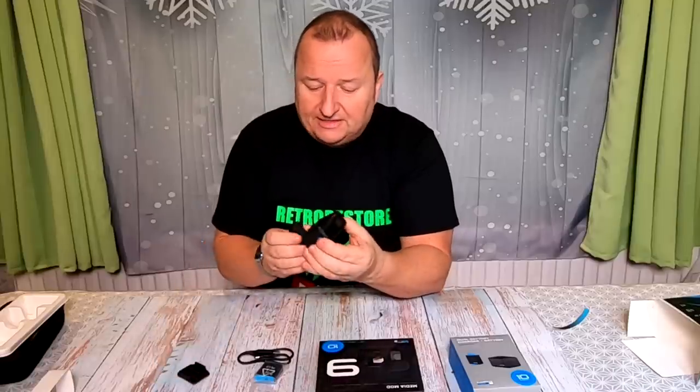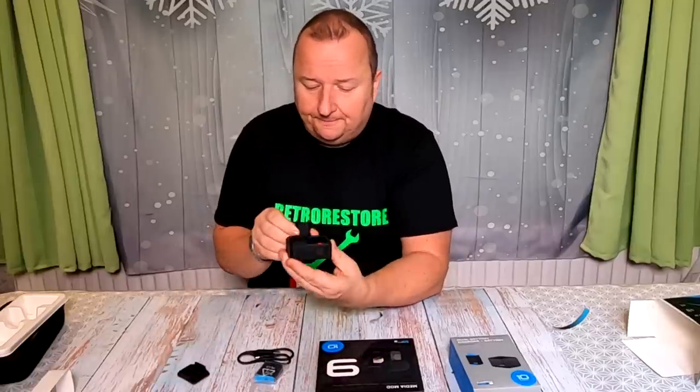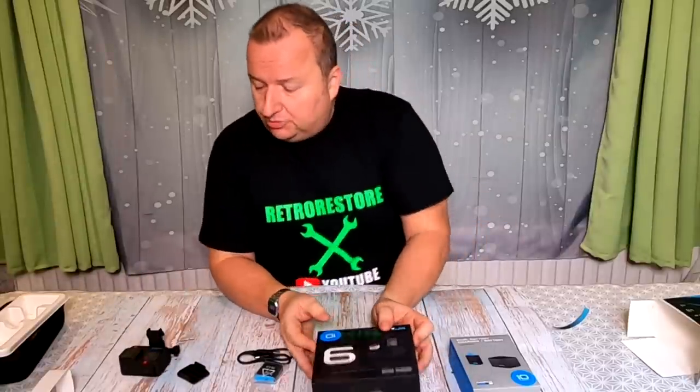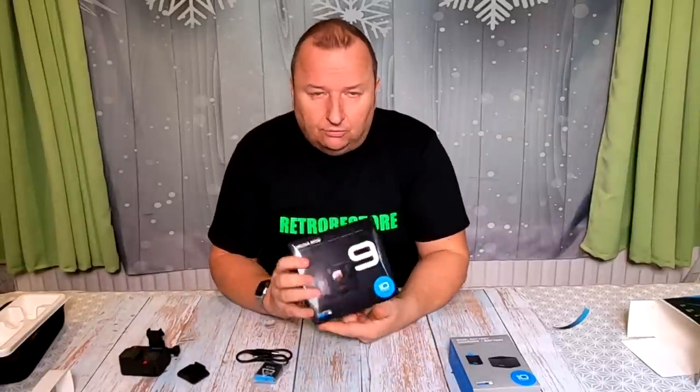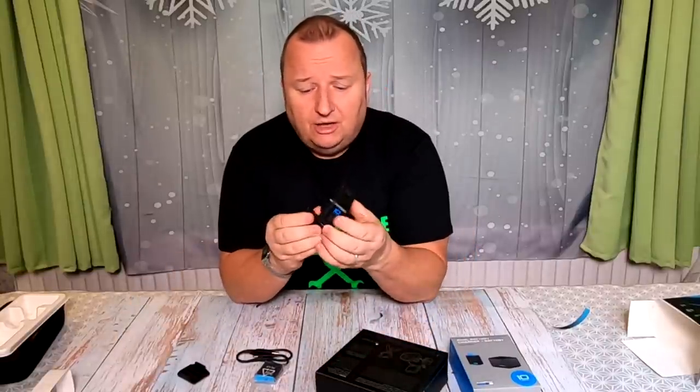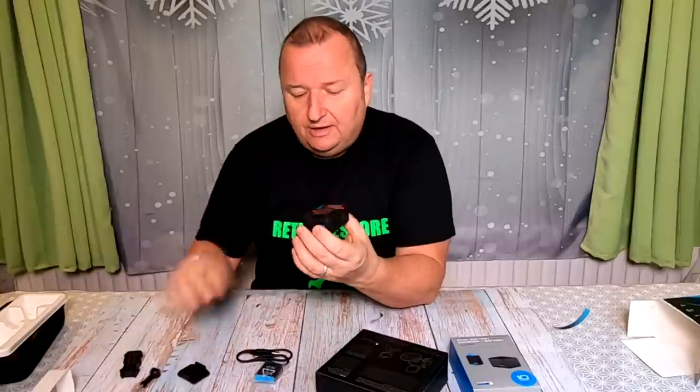That's the camera. I won't turn it on yet because I'm going to charge the battery fully and do the firmware update so that it's fully up to date — you do that on the website. I've also bought the media mod. Now it says 9 on there but it also says it works with the 10 as well. The media mod is a carrying cradle because I don't tend to use my GoPro like this — I'll put it in a cradle.